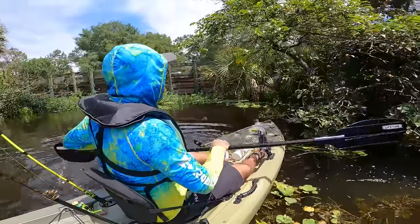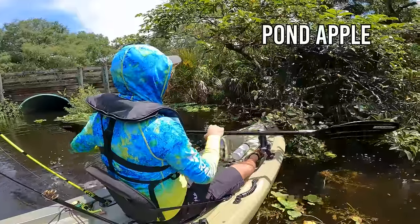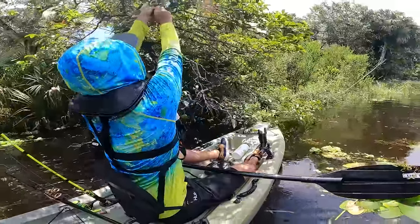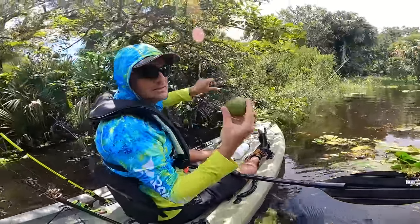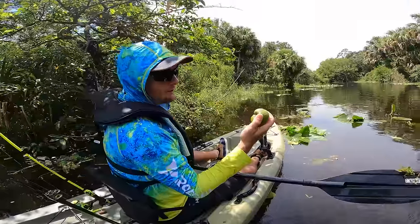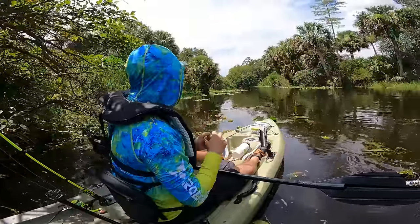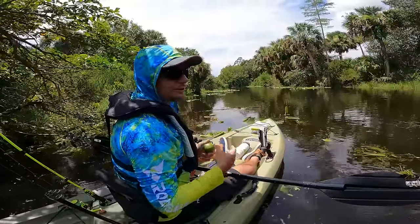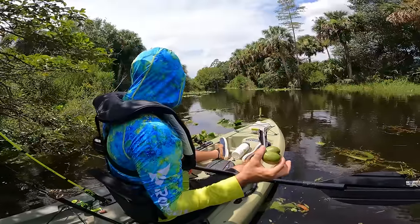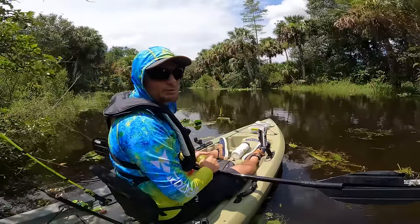This is a pond apple tree. Here's a pond apple — it's still pretty hard, not ripe yet, but these actually taste really good when the tree is growing in fresh water. If it's growing in brackish or salt water the fruit can taste pretty disgusting, but this one's probably good. I'll keep it and maybe ripen it up to eat in a week or so.